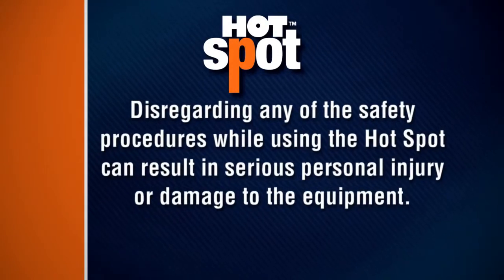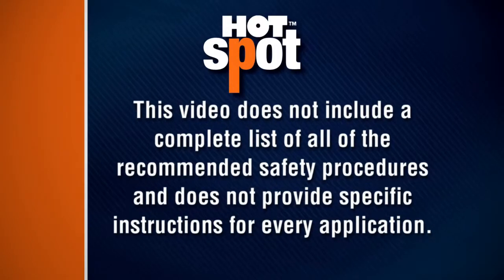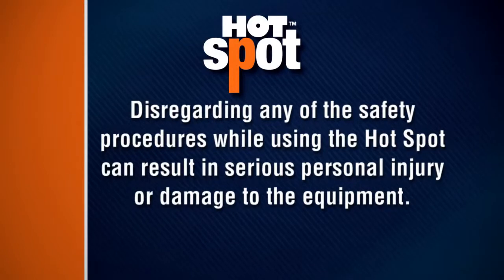Disregarding any of the safety procedures while using the Hotspot can result in serious personal injury or damage to the equipment. This video does not include a complete list of all recommended safety procedures and does not provide specific instructions for every application.